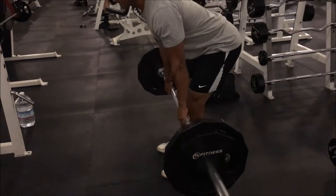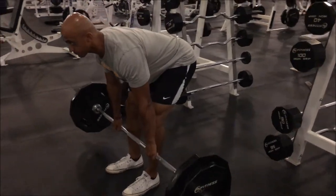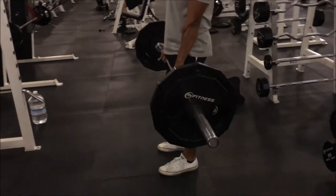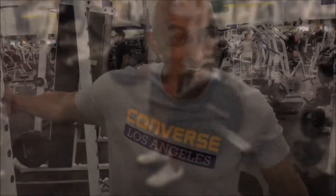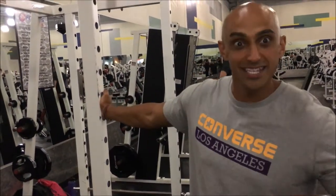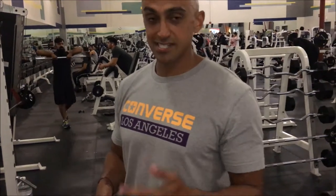From there we moved on to Romanian deadlifts, and I'm doing the same thing with most of these exercises today — going with a tempo, two to three second negative and a one to two second hold, while she's going to be doing just a regular tempo. Do not neglect this exercise, it's great for your hamstrings. A lot of guys shy away from exercises like this, but you need to do this if you want to have a complete physique — not only aesthetically, but to be strong in your lifts and use proper mechanics and the proper muscles. Don't be afraid of doing Romanian deadlifts, glute bridges, things like that.